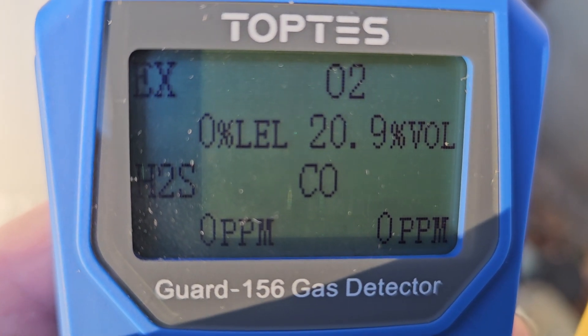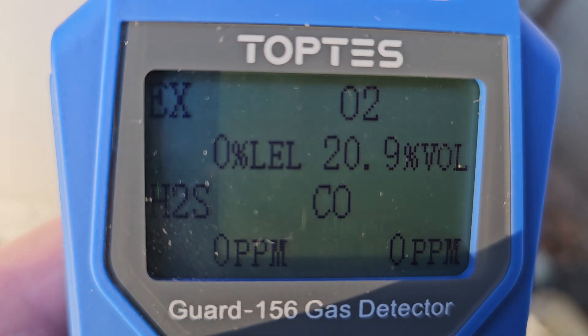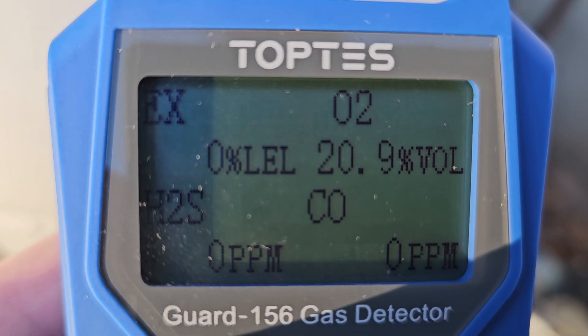The problem is that there's no way to calibrate this. I don't know if you can send it to the company for calibration, but what you see is what you get.